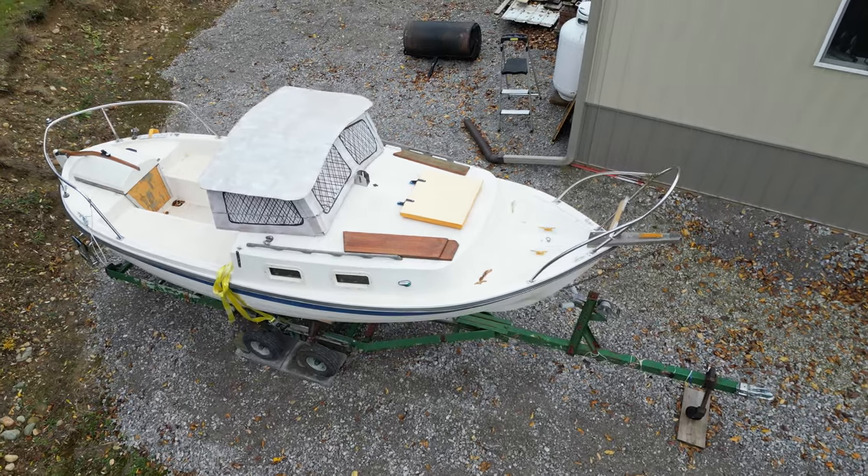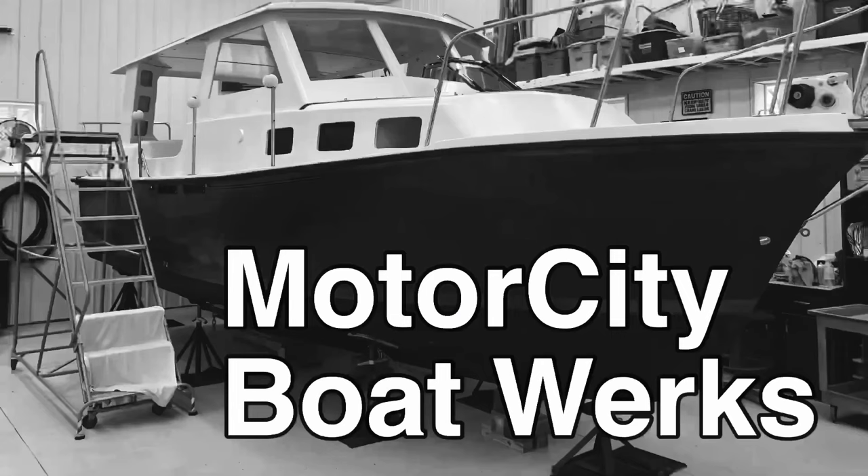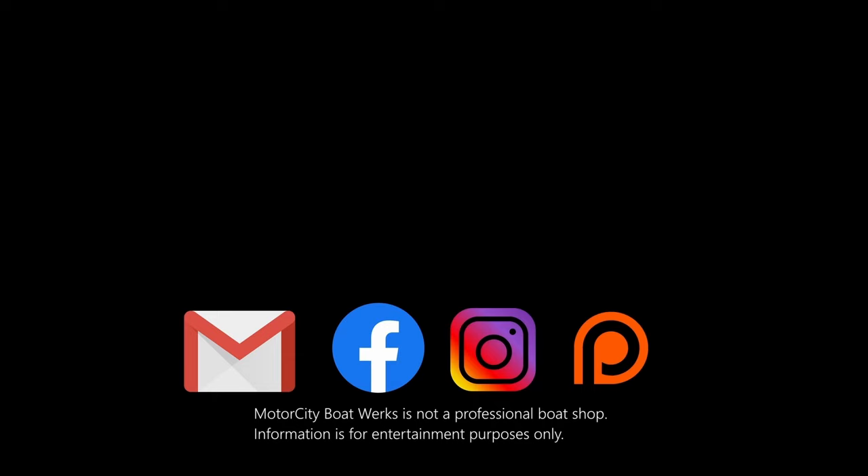For a cardboard mock-up, I think this gives a pretty good idea of what I'm going to be doing. Hi, I'm Joe, and welcome to Motor City Boatworks. Let's get to work.